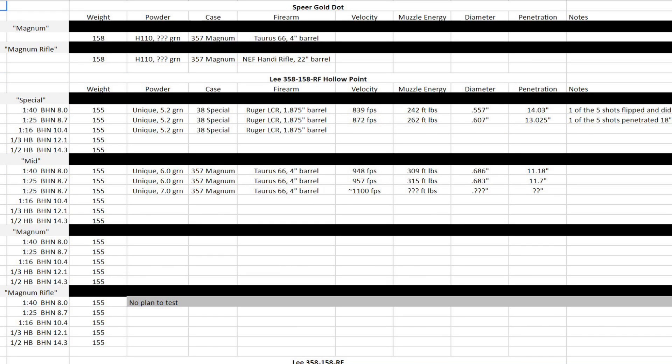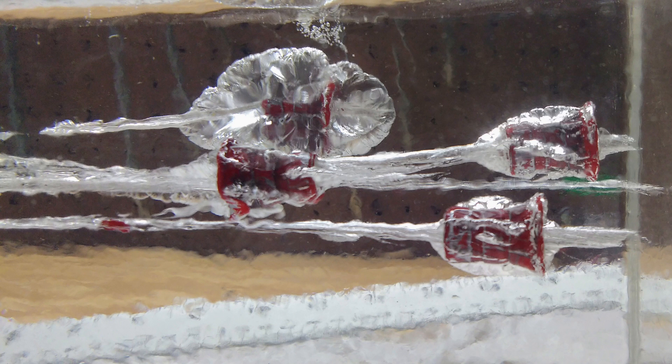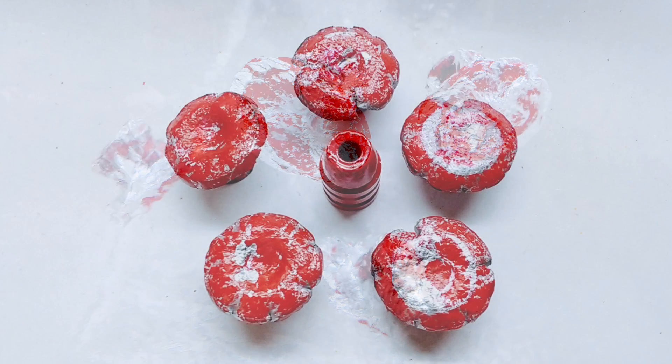The sheet for .38 and .357 is set up the same way as the .44. I know consolidating all of the information like this will help me, and hopefully it will help you too. Without consolidating this information, all I'm going to remember is a bunch of lead mushrooms. Please check out the spreadsheet — the link is in the video description, and will be included in the description for each of these tests. I'm open to and encourage any comments, questions, or suggestions.